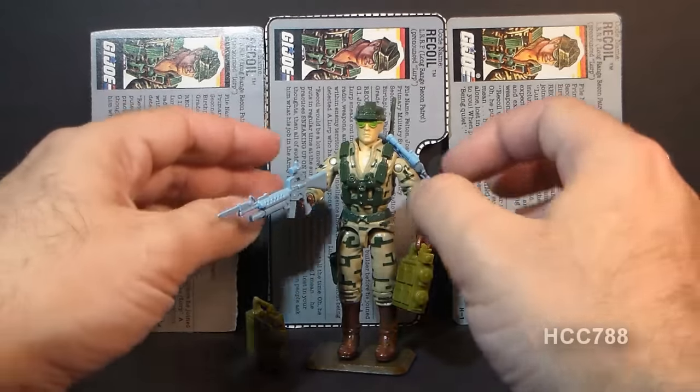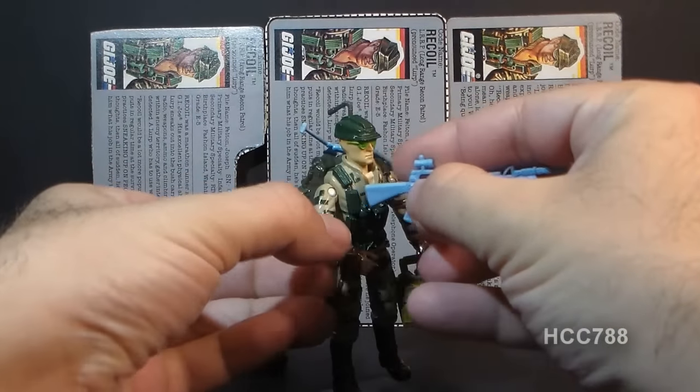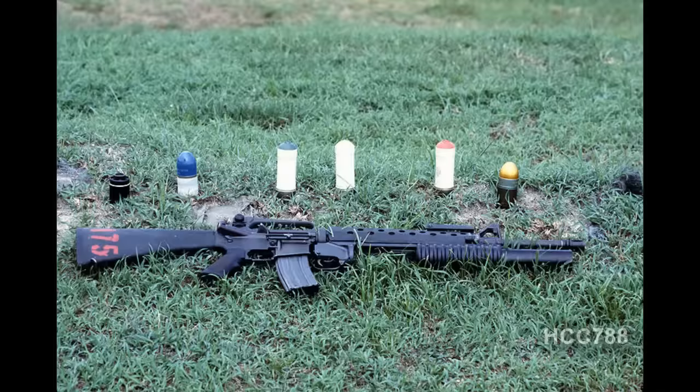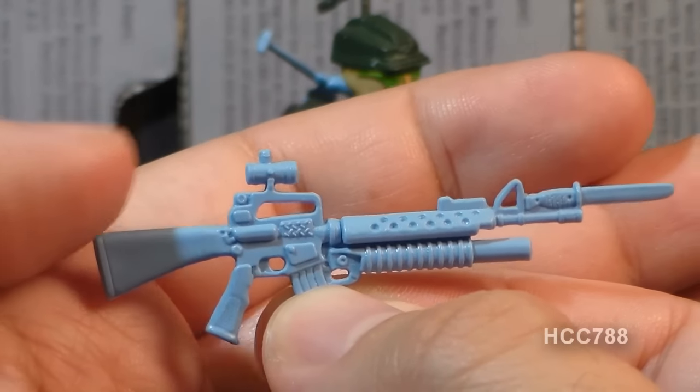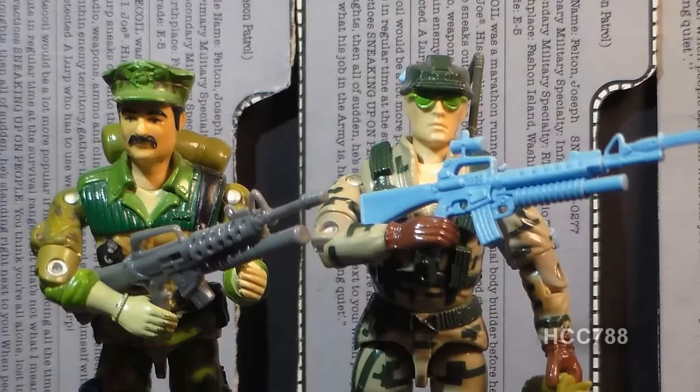Let's take a look at Recoil's accessories, starting with his weapon. This weapon appears to be an M16 with an M203 grenade launcher attached to it. It has a bayonet and what looks to be a red dot sight. This same rifle is recolored dark gray and given to later releases of Steel Brigade. Recoil's rifle is an updated and more detailed version of the rifle that came with the 1986 Leatherneck.